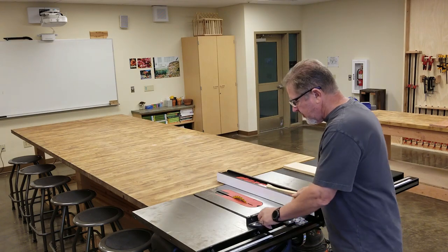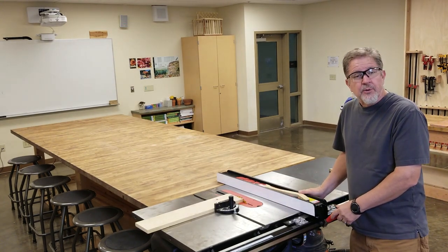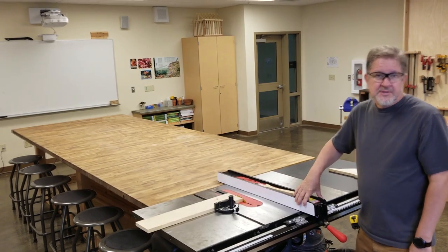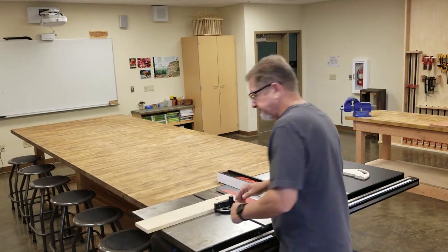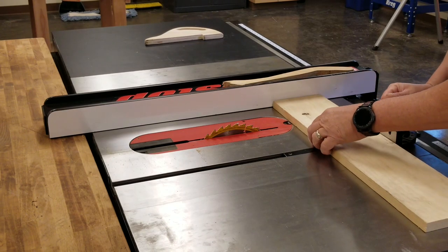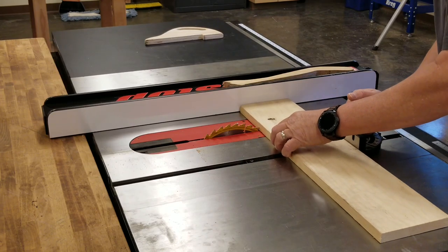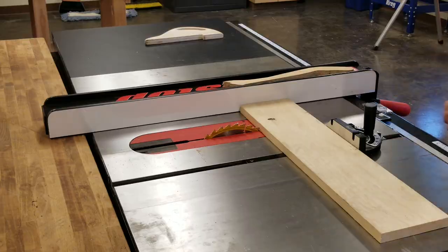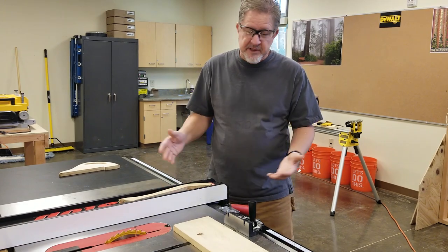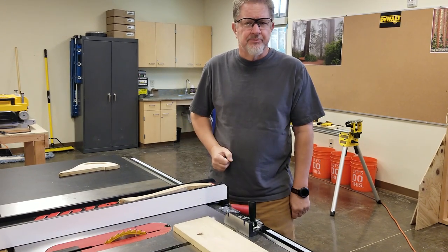We generally use the miter saw to make a cross cut, but that's a different topic. The rule, as far as safety is concerned, is that we're not going to use the miter gauge with the fence at the same time. There are a few times when we actually do want to run a miter gauge with the fence — in spite of everything I just told you — and we use a special setup for that.